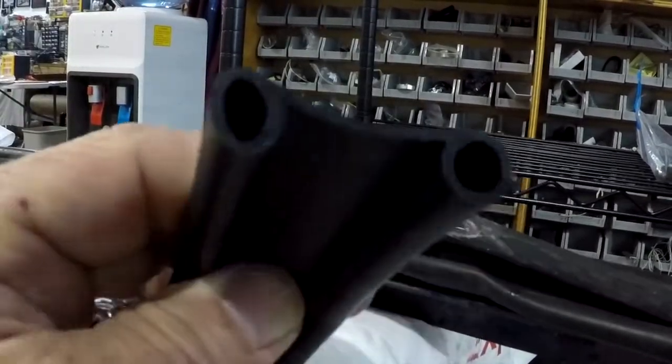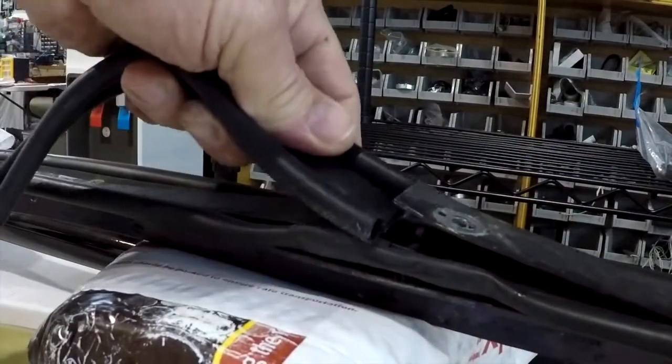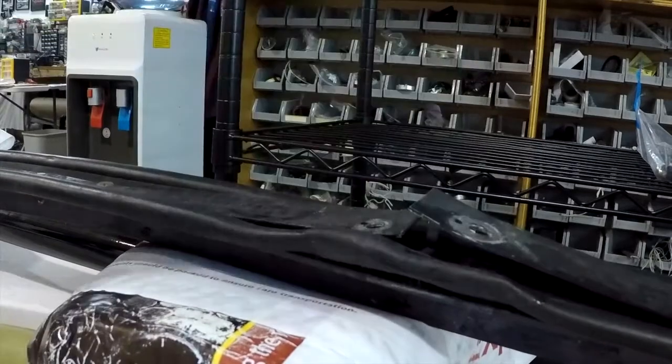But the double bead seal has a top and a bottom. This is the bottom. This is the top. And the metal piece goes just in like that when you're installing. So that's the trick on the double bead seal.